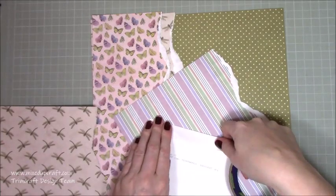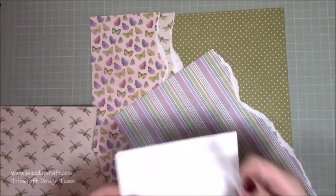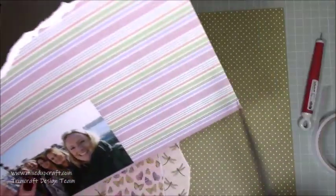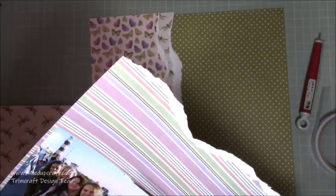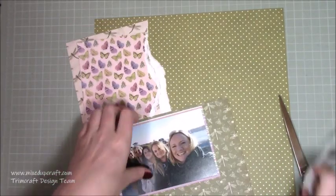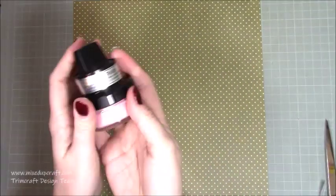I've ripped into the butterfly one and also the lovely dragonflies, and then I've got this striped one which is just the reverse of the butterfly. I'm just popping my photo on there so I've got a nice little matching border, and then I stick it on — yeah, that's the reverse of the dragonfly one, that deeper green — and again just framing it on that, keeping everything together.